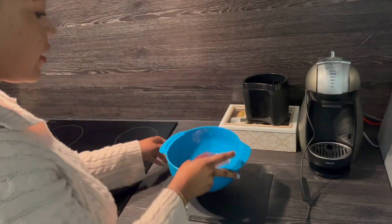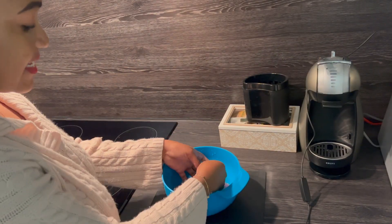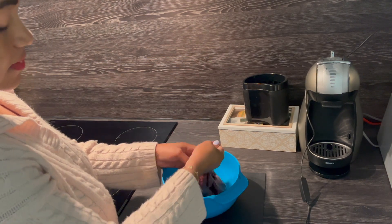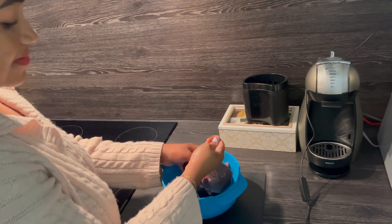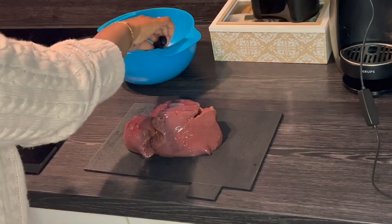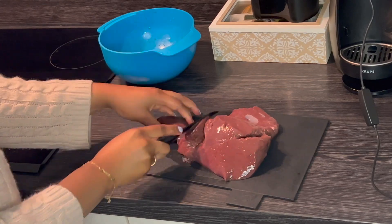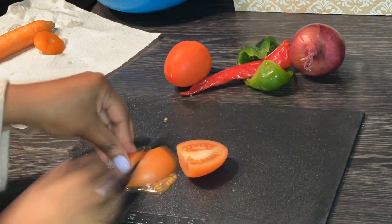The first step: make sure you've cleaned or washed your liver. Then afterwards, you're going to remove the outer skin of the liver, because we don't really need it. Once you're done removing the outer skin, you're going to cut it into small pieces.